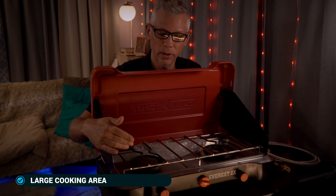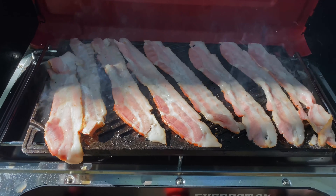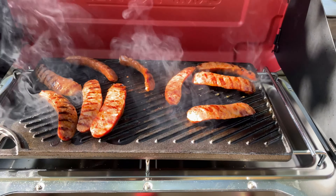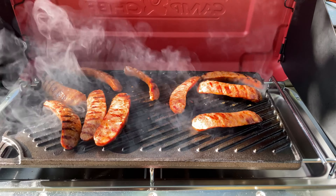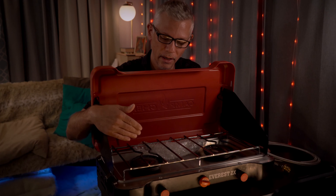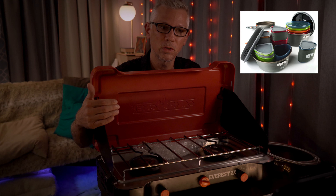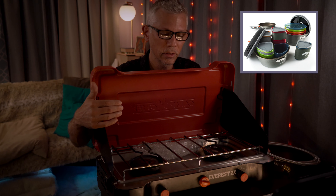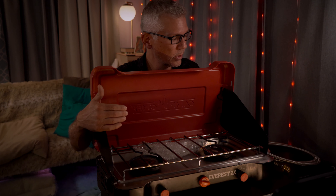We were able to put a large iron griddle on top of this. It does take a little bit more gas to cook food on that. But in regular use, using this with the GSI aluminum pinnacle cookware set, we're able to cook our meals really quickly.